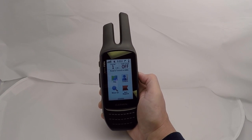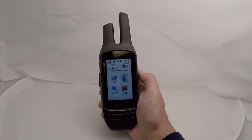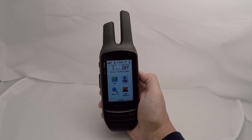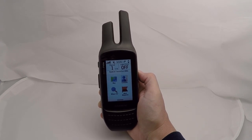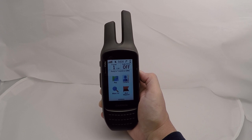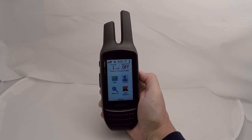The waterproof rating is IPX7. It has a WAAS GPS receiver, an 8-megapixel camera, barometric altimeter, and electronic compass. Inside the unit it comes with the 100k topo maps and a one-year subscription to Bird's Eye satellite imagery. You have four and a half gigabytes of built-in memory, and you can insert a microSD card. It has storage for 10,000 waypoints, 250 routes, and 20,000 track log points.